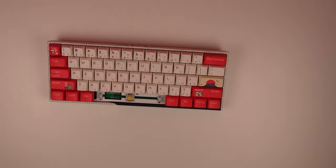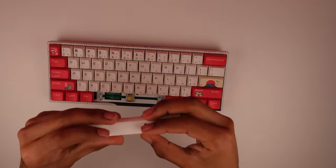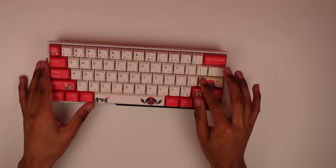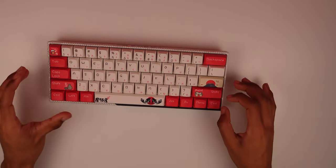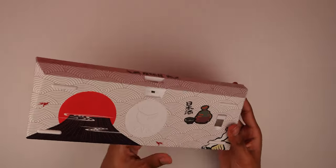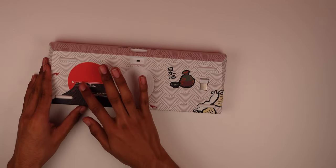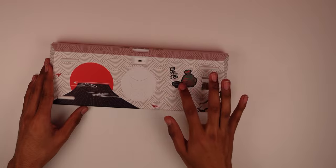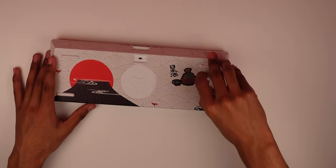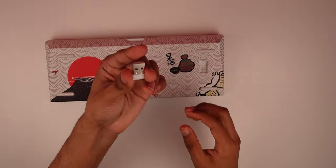The keycaps are PBT with a matte finish — they feel really nice. It's a soft white with a cream tone and bright red accents, really good contrasting colors. The back of the keyboard has a raised etched-in design that you can feel. There are rubber pads on the back as well, and an on/off switch on top.